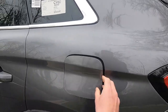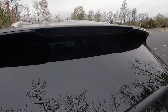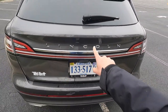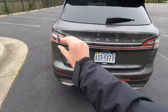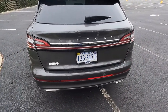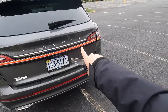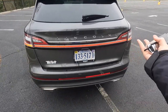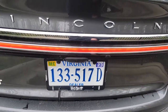You also get a capless filler neck just behind your fuel door and a body color roof spoiler with the third brake light nicely integrated into it. You get an intermittent rear wiper, chrome Lincoln badging with a chrome trim piece just below that, LED taillights with LED reverse lights, and an LED light strip across the back. When you unlock the vehicle you can see that LED light strip — it's similar to what you'd find on the Lincoln MKZ and gives it a sporty look.